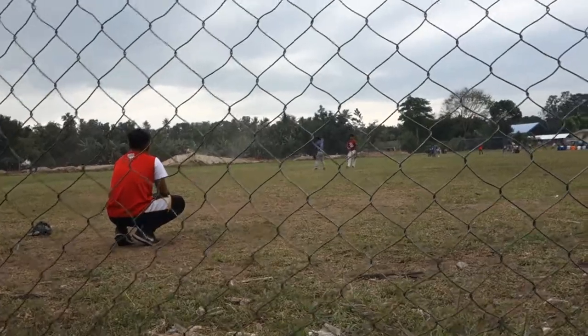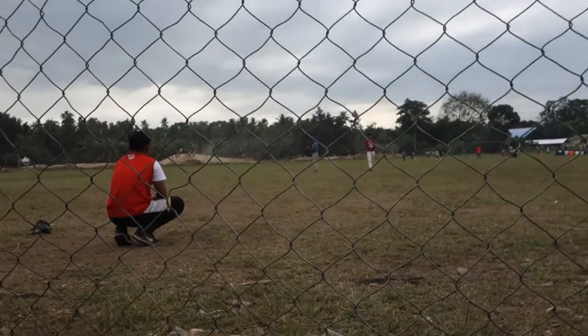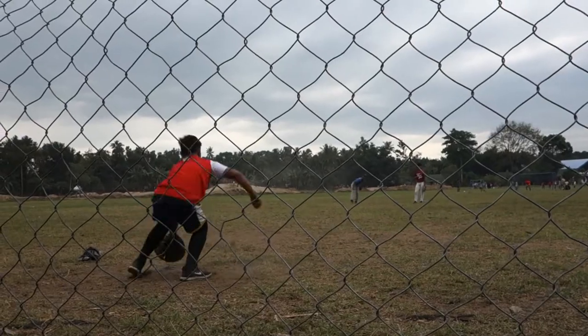Their catchers are not afraid to catch the baseball. They're not wearing a mask, they're not wearing a chest protector. They have that killer instinct, you could say.